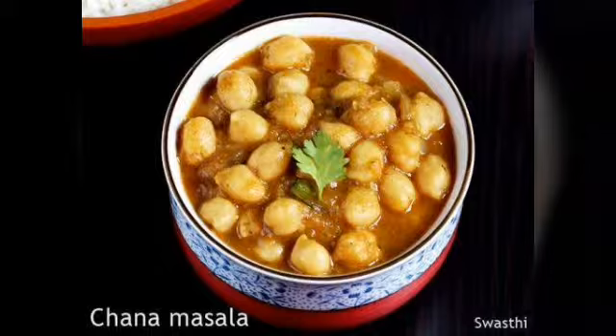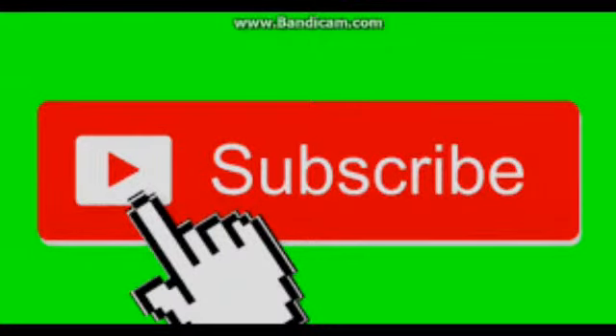Thanks a lot for watching my channel. I hope you try this recipe at home and find it useful. Please don't forget to like my video, give a thumbs up, and put valuable comments in the YouTube comment section. Please subscribe to my channel by clicking the button and also don't forget to click the bell icon so as to get future notifications. Thank you.